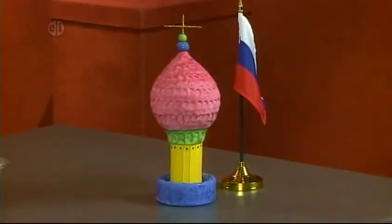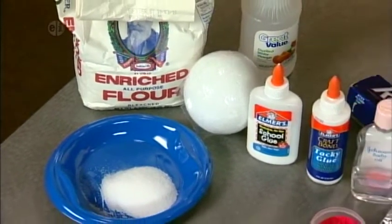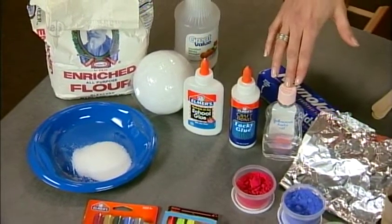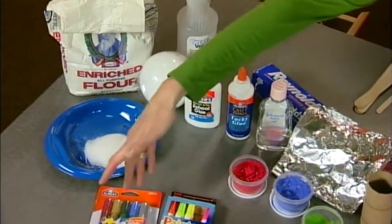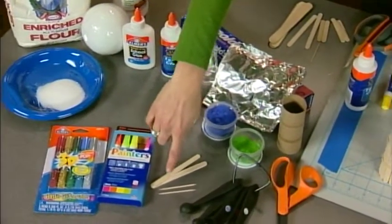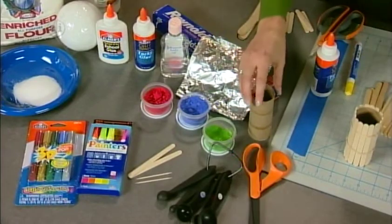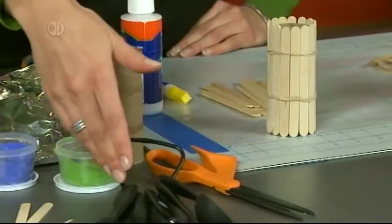Let's see what we need to make our own. We need some flour, vinegar, glue, thick tacky glue, baby oil, and some salt, a styrofoam ball, glitter glue, paint pens, craft sticks, toothpicks, some pigment, foil, a cardboard tube, and the tools are some scissors and measuring spoons.